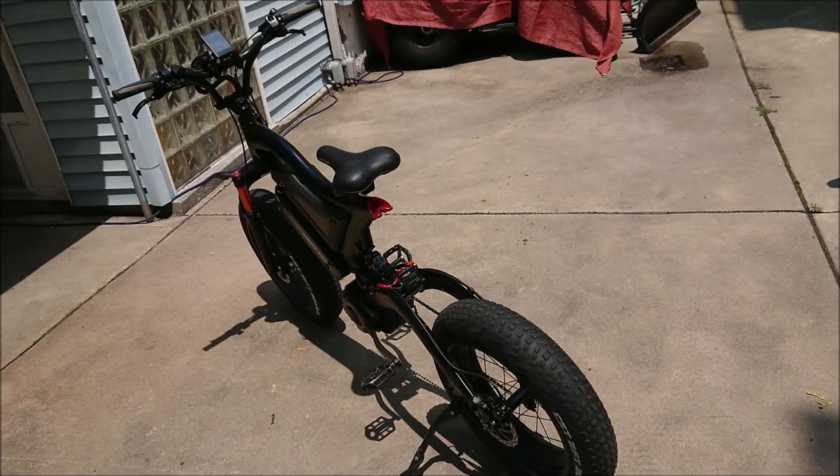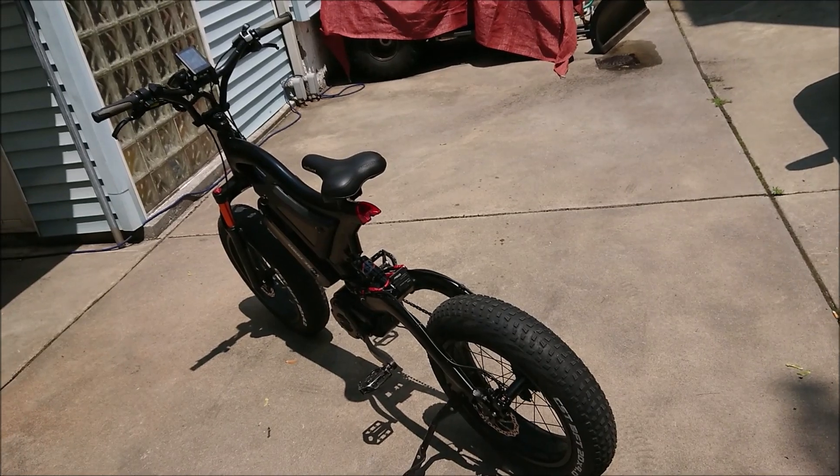She rides pretty good. I'm going to post it for sale.